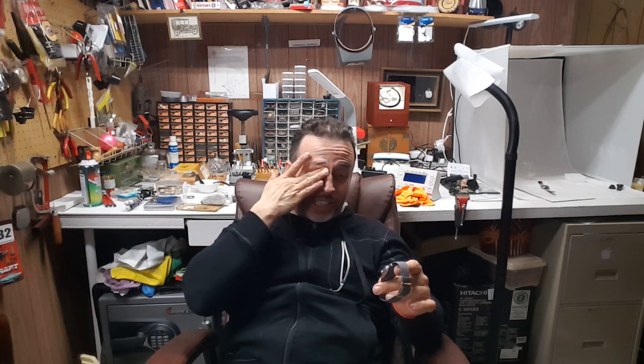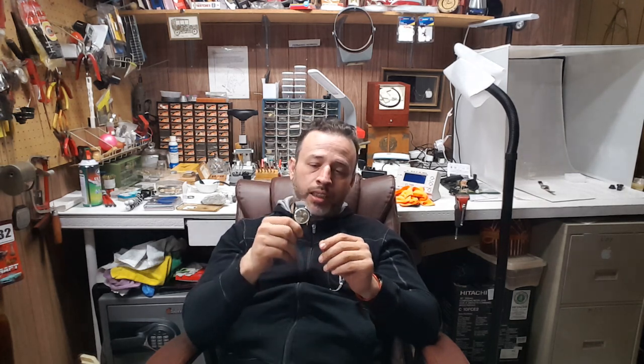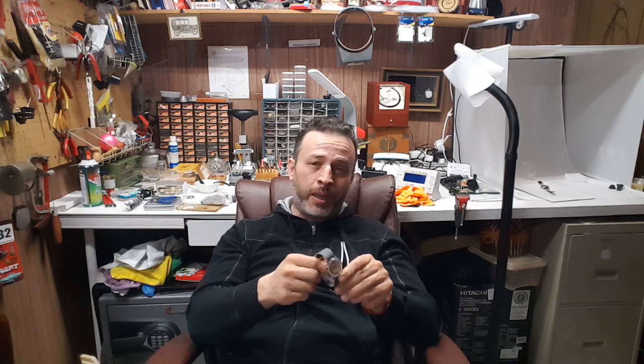The best thing for service on these is to just buy one that's already working. When you look at one, set it to 12 and make sure it runs five minutes consecutively. If it keeps time for five minutes, it'll probably keep time for a few hours. Right now you're only going to pay $35 to $40 online — that's incredible.